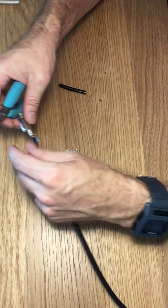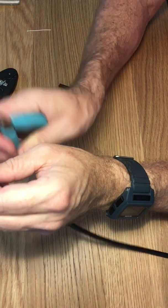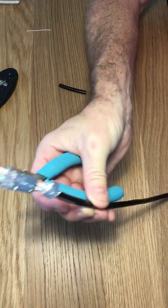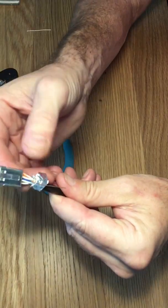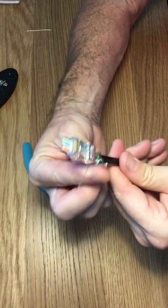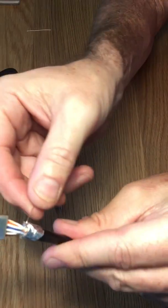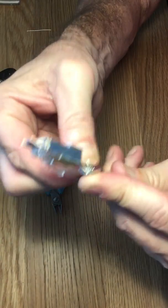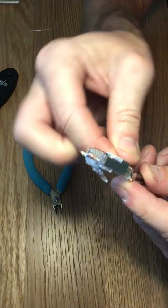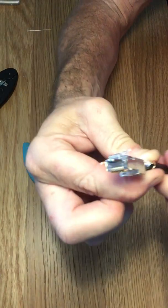We're also going to clip some of this drain wire off — it's about twice as long as the foil. We're going to smooth out the foil, and then kind of just loop that drain wire around the foil here, nice and tight. The tighter the better; it just makes it easier to insert it into the connector.